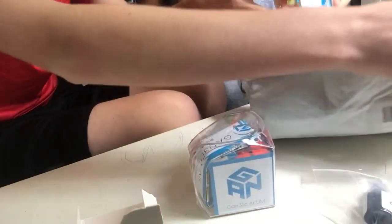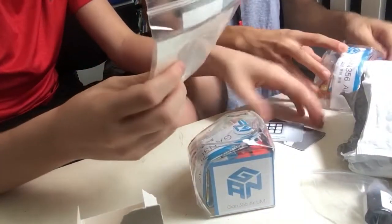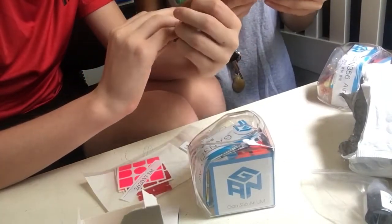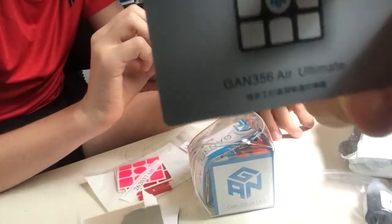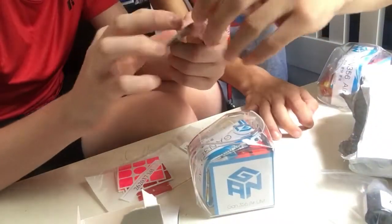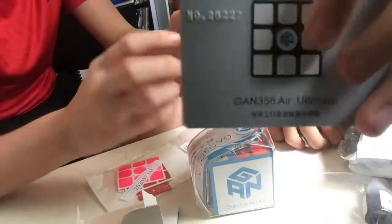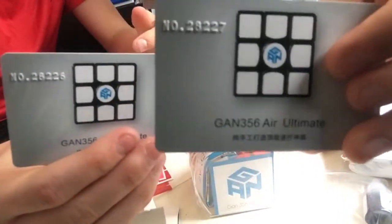Here are the replacement stickers — replacement stickers are in here. Oh look, there's two of these, we each get one. If you cannot tell, we have... let's see the numbers. It's number 28227 and I have number 28226. My birthday's on the 27th! Oh yeah, they're successive numbers — that's pretty cool.